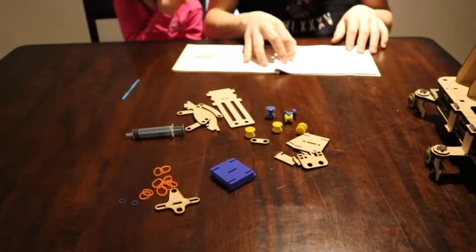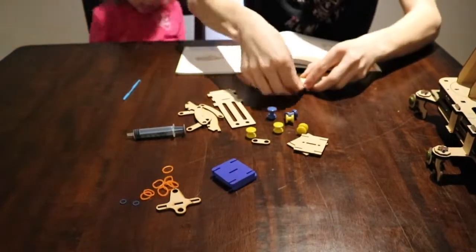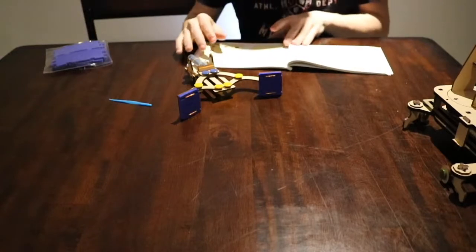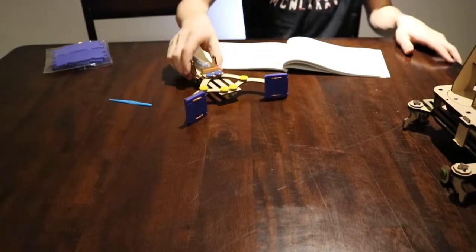Let's start building the grabber. The next part is the boom lines — let's get the pieces.